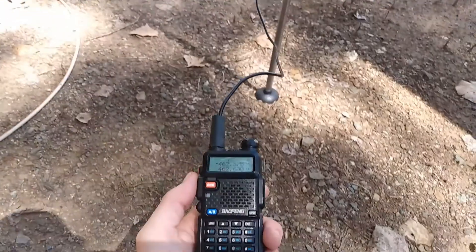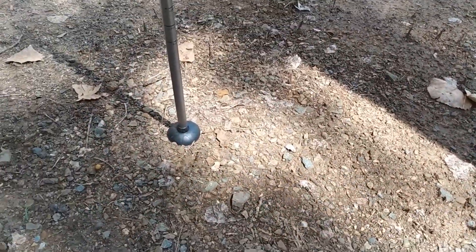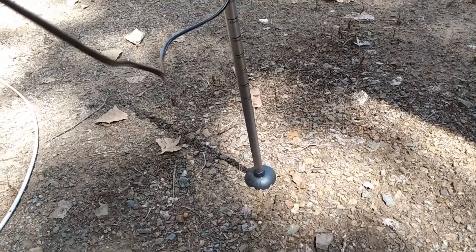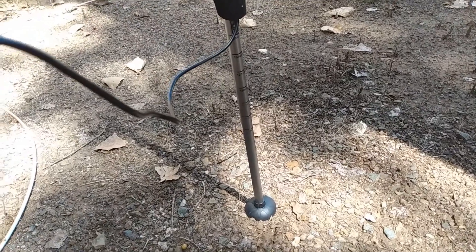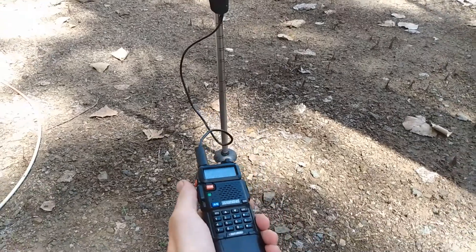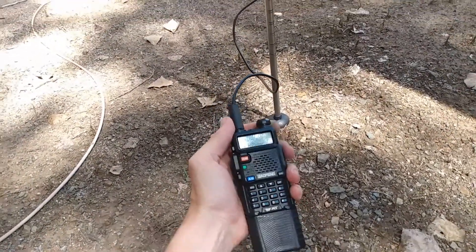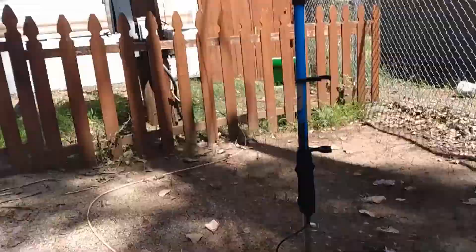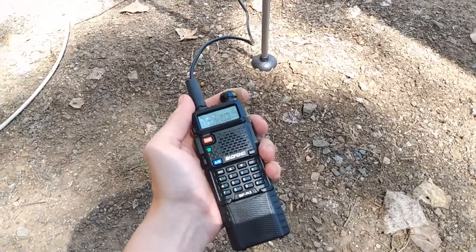Now I'm going to test out some transmissions and see how it sounds. WRU echo 980, can I get a signal check on my two meter 70 centimeter homemade dipole antenna? This is for YouTube, over. — WKYD 470, you're a little less in signal there Josh, but you are definitely in the repeater.